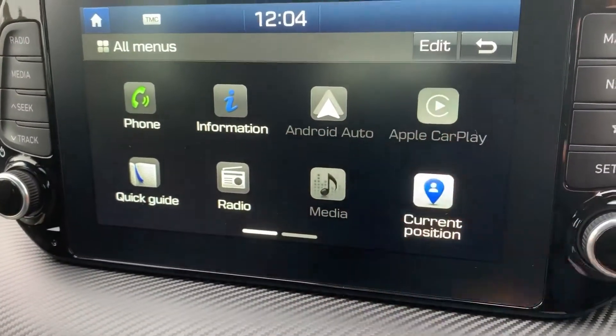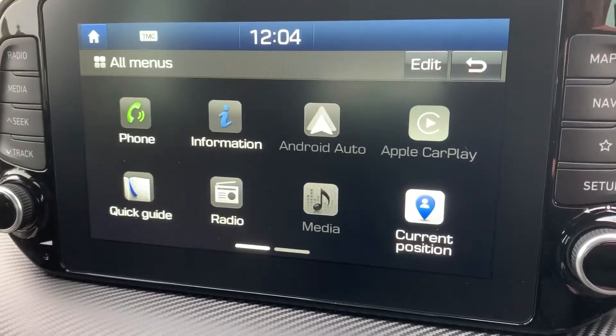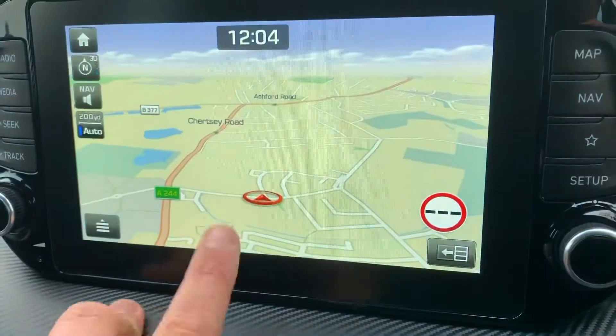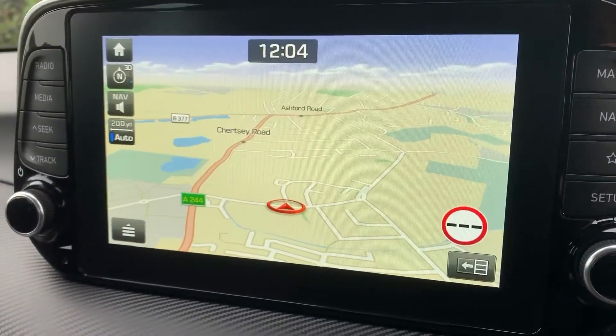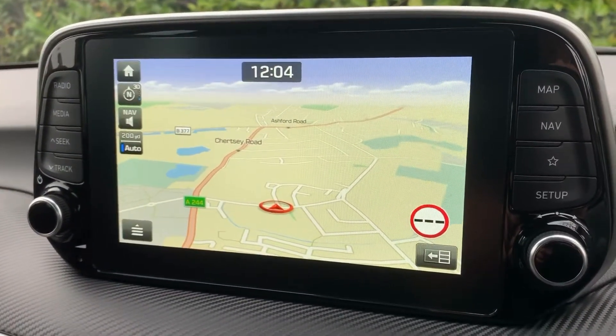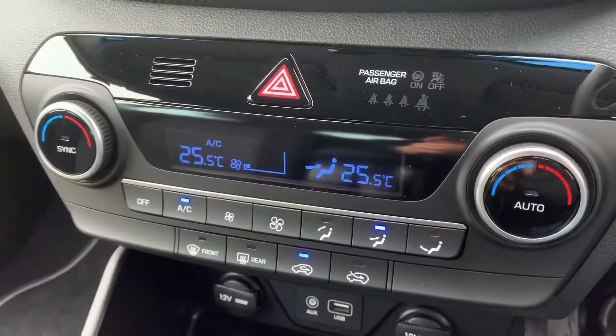You can also stream your music wirelessly via Bluetooth audio, and this car has Android Auto and Apple CarPlay as well — plenty of ways to listen to your music. We've also got satellite navigation, which you can access from the main home screen or by pressing the nav or map button. There's a full video showing how this works on both our website and our YouTube channel.